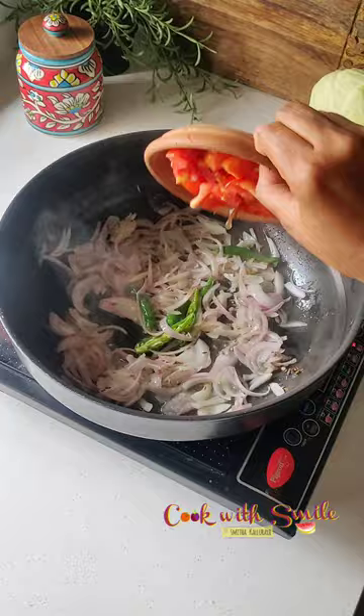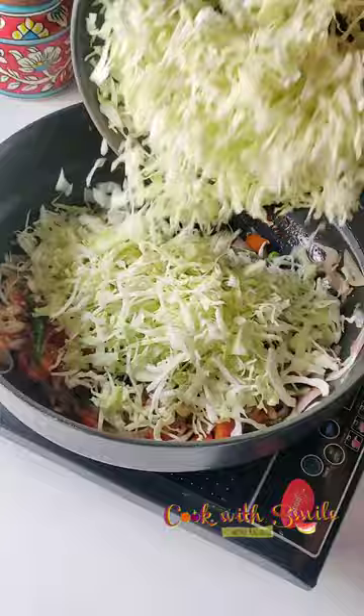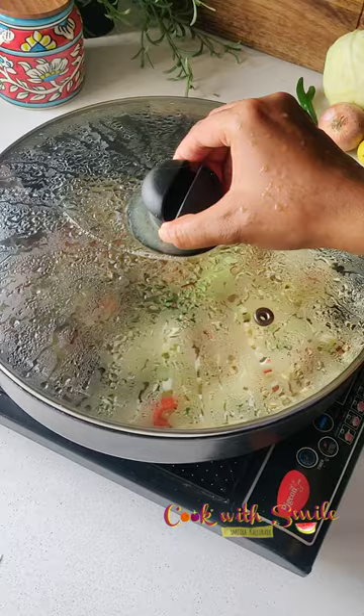Add tomatoes and fry till soft. In goes some green peas, shredded cabbage and salt. Combine everything well. Cover and cook for 3-4 minutes. Do not add water and retain crunchiness of cabbage for best taste.